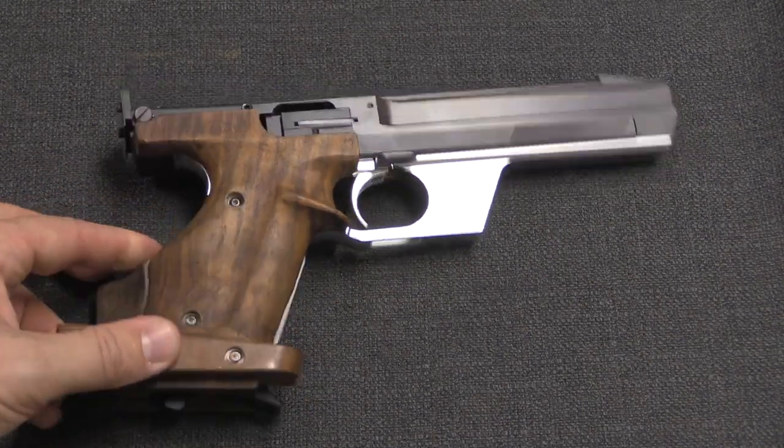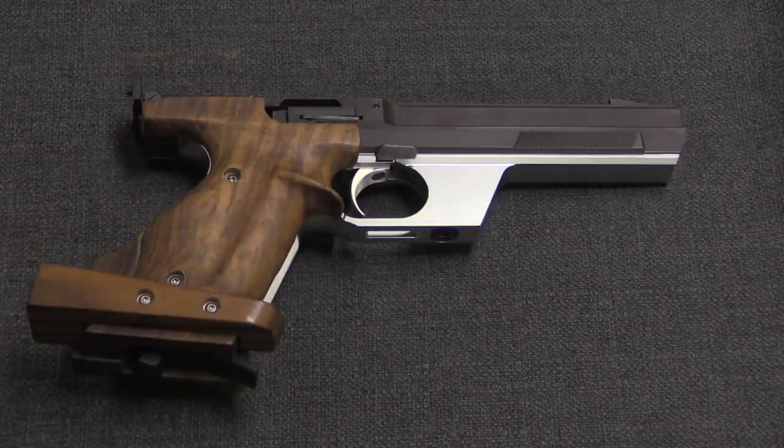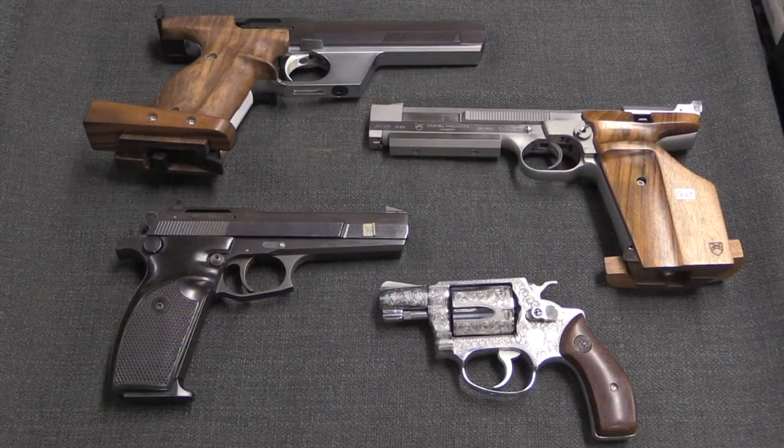So there you have a brief overview of the gun-related work of the Danish artist, tinkerer, inventor, and gun designer Bent Alnja Nilsson. Hopefully you guys enjoyed taking a look at this video. If you enjoy seeing this sort of content, please do consider checking out my Patreon page — it is contributions from folks like you that make it possible for me to travel to places like this and show you interesting and unusual guns like these. Thanks for watching.